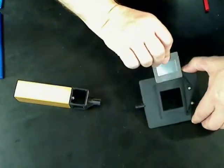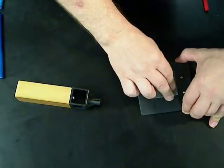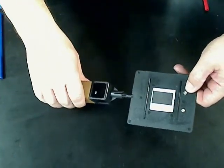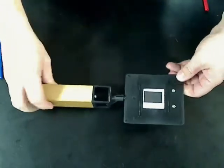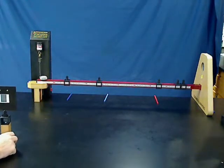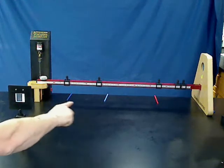The next thing to do is to assemble the diffraction grating. You would take the diffraction grating and slide it through this holder, and then you can place it right on this block. Now you place the diffraction grating directly in front of the Spectrum 2, perpendicular to the atomic spectra bench.